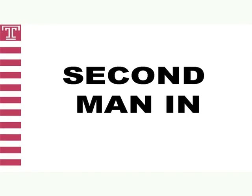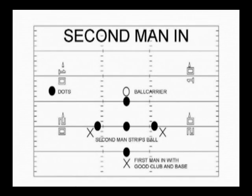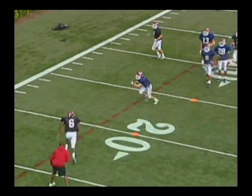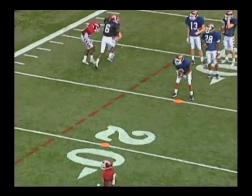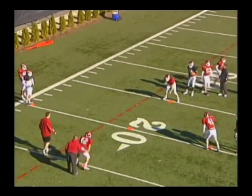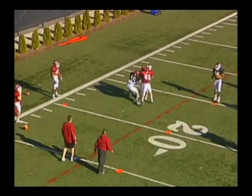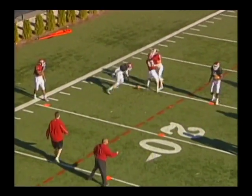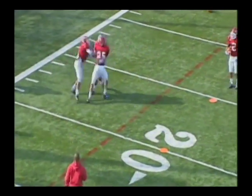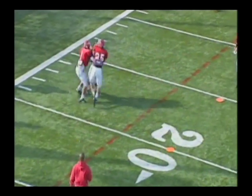Our final drill in ball disruption circuit A is what we call second man in. Second man in emphasizes when the ball carrier has been hit and is controlled by the tackler — we want the next man involved to tackle the ball and try to rip it out or punch it out. Coach will direct the ball carrier to the direction left or right. The tackler will perform the angle tackle. On contact, the defender who is to the side of the ball carrier will enter the drill and perform a strip attempt. Angle tackle by number 42, number 46 comes right off the hash with a strip attempt. Angle tackle with a club and base by number 25, then number one comes off the dot with a strip attempt.